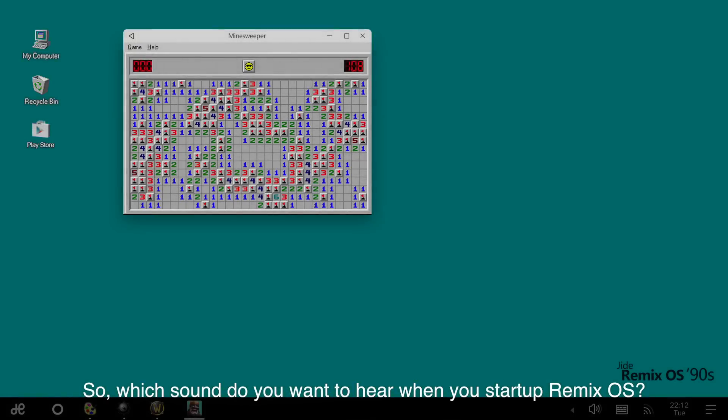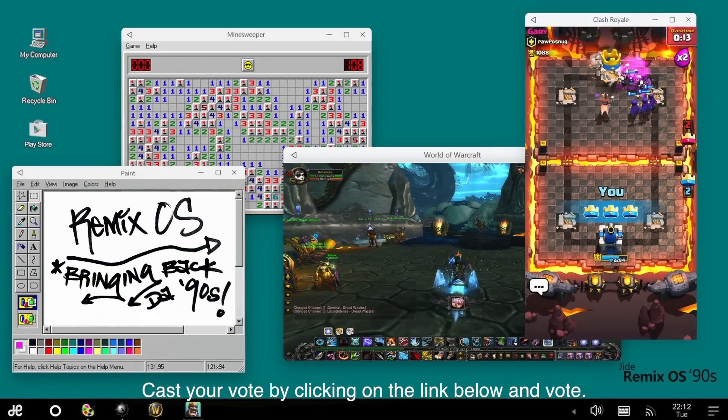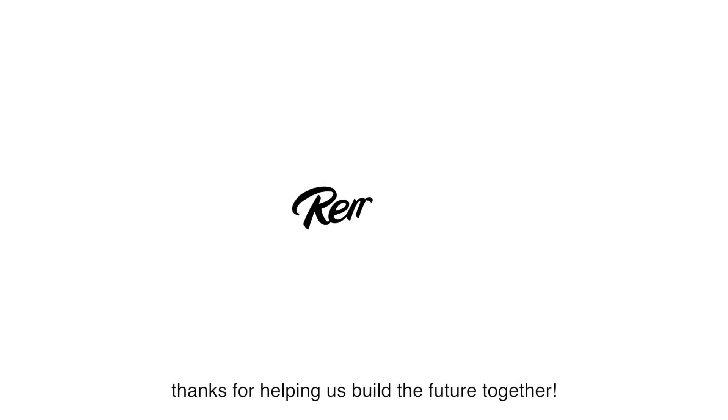So, which sound do you want to hear when you start Remix OS? Cast your vote by clicking on the link below and vote. As always, thanks for helping us build the future together.